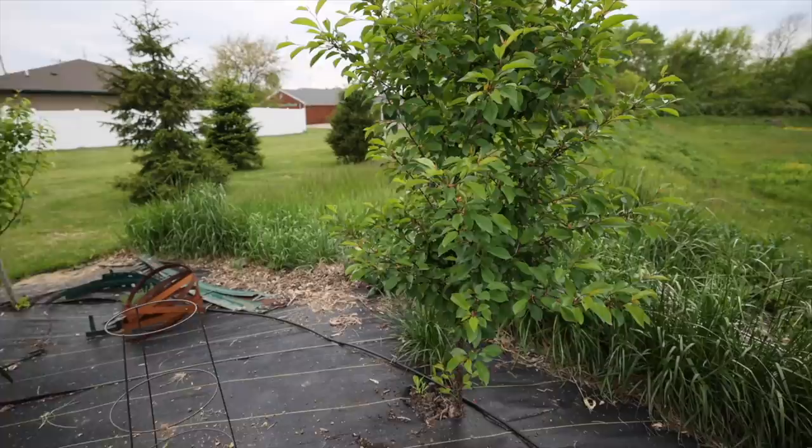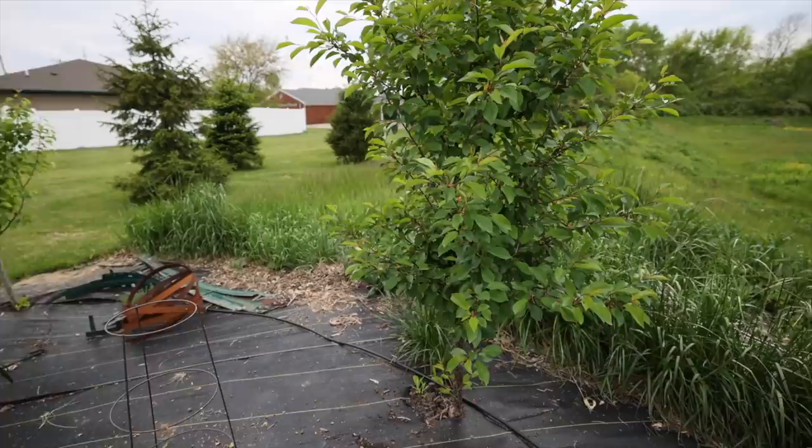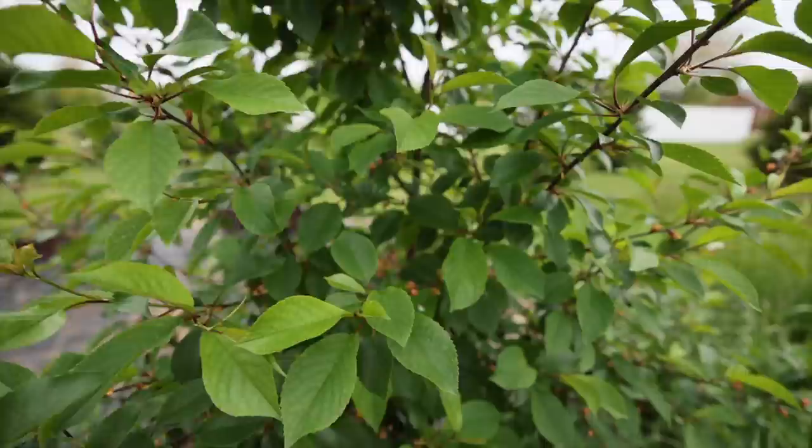I also have a couple of watermelons I started from seed in holes in this black plastic mulch as well. This is a cherry tree which looks like I'm also going to be getting some cherries on — you can see a couple right there.